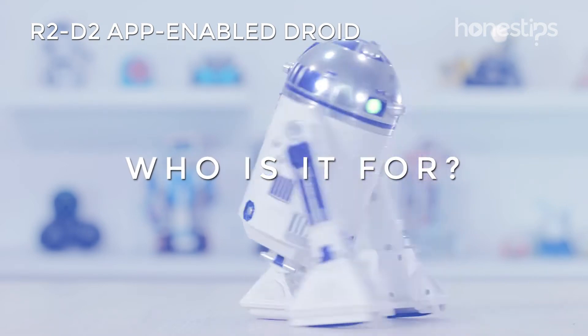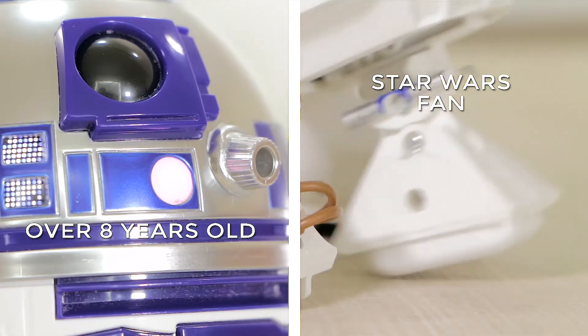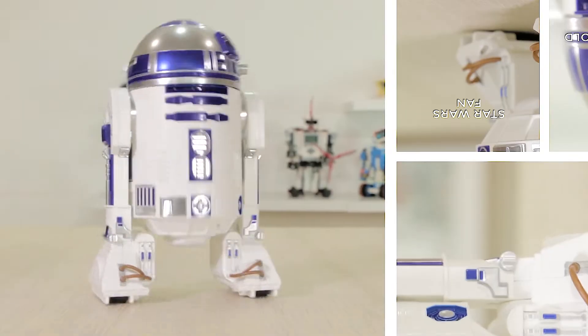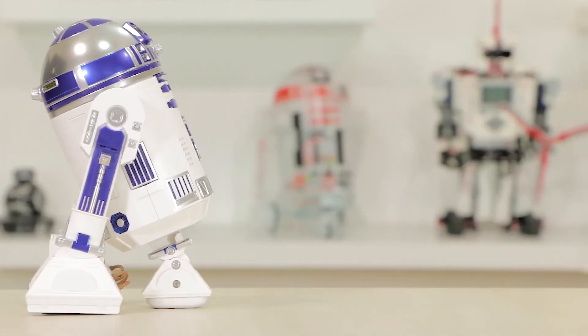Who is it for? If you are over 8 years old, a Star Wars fan, and have a compatible mobile device, R2-D2 App Enabled Droid is for you.